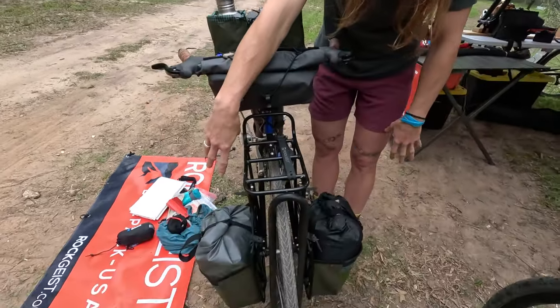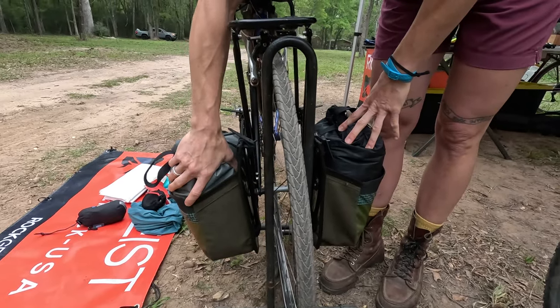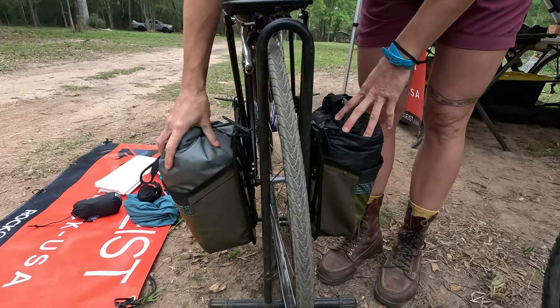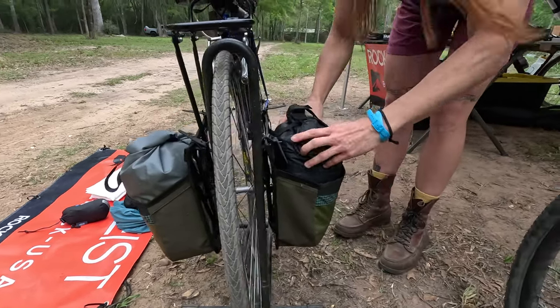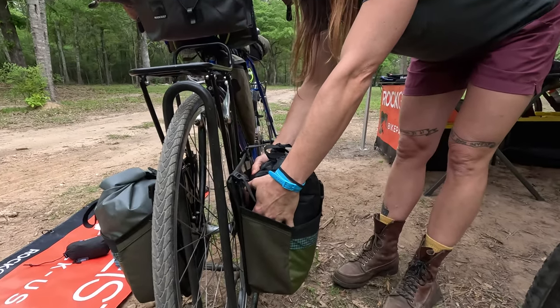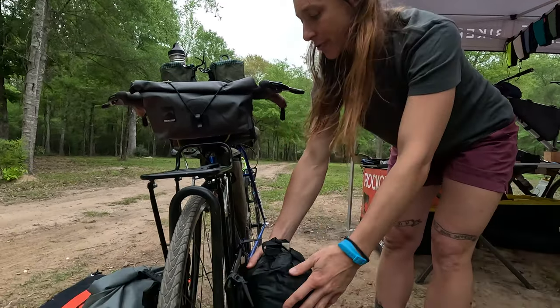Down here I have our microwave panniers. Inside of those, on this side I have my bowl, my sleeping pad, and my tarp setup, and then over here I have my stove, my raincoat, and some food.